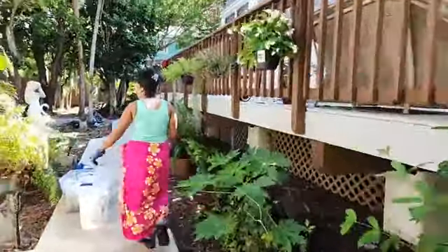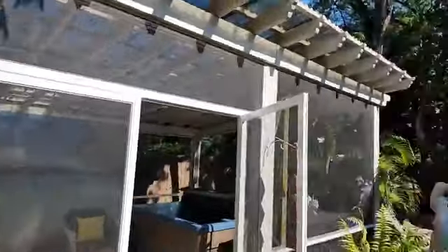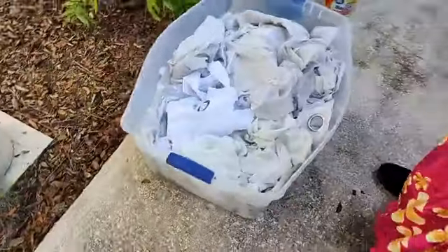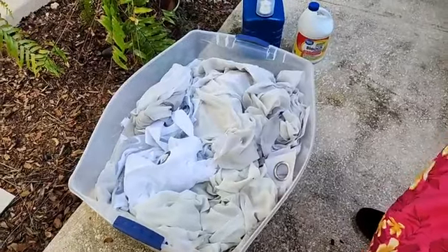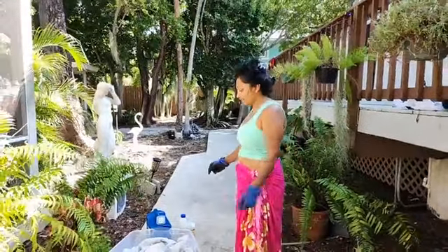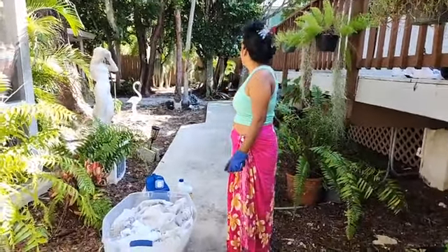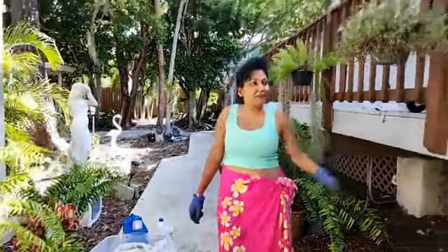So I took down all the blinds — no curtains, we call them — that's a new one that stayed. So I took down all the curtains and soaked them in here with a little bleach and water, and then we'll put them back on. So we have so much going on — I just want to get back up there and continue planting.